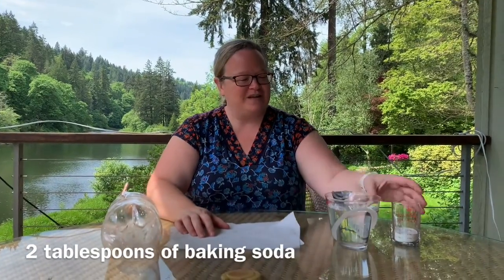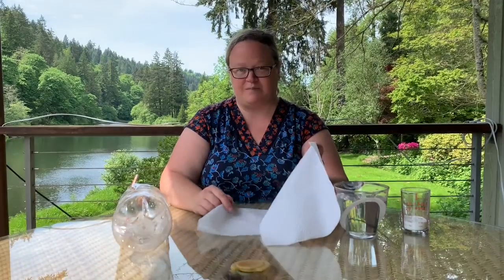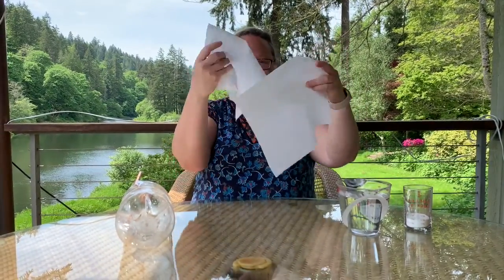So we also have baking soda — two tablespoons of baking soda — and two cups of vinegar. I also have paper towels. I've separated a two-ply piece of paper towel, so this was the same paper towel, broke it apart into two pieces. The key is to kind of make a little pocket that'll fit into our two-liter bottle.